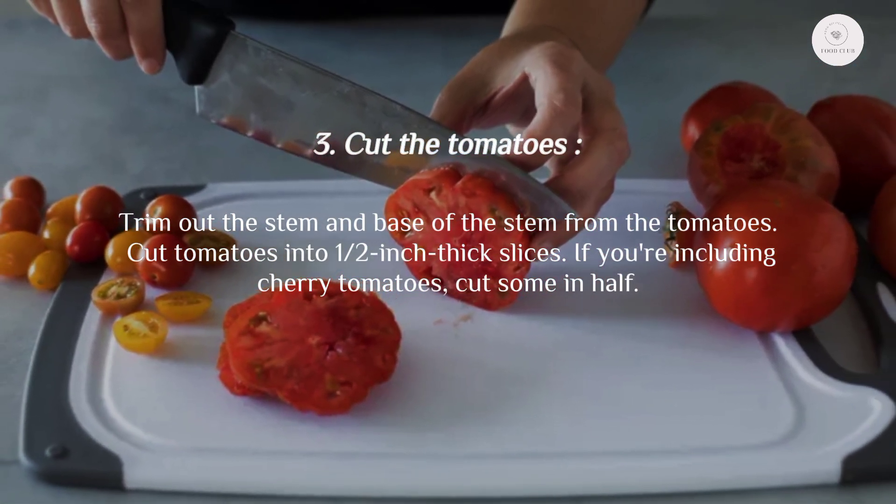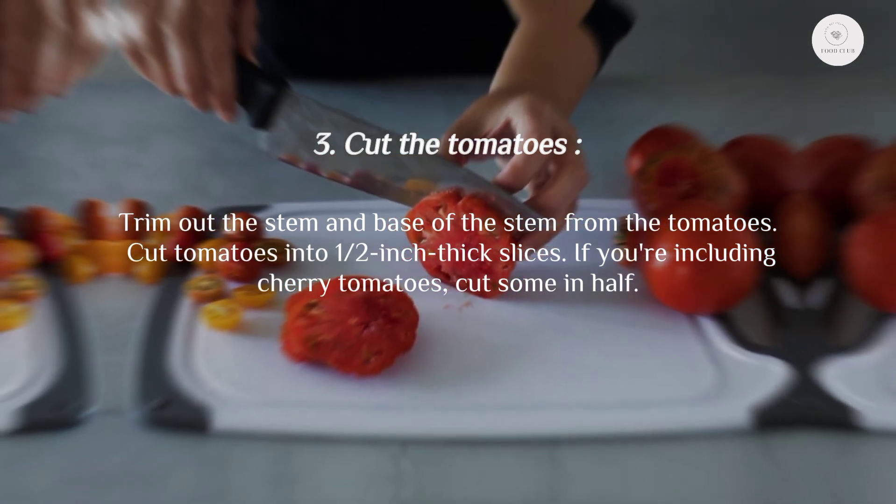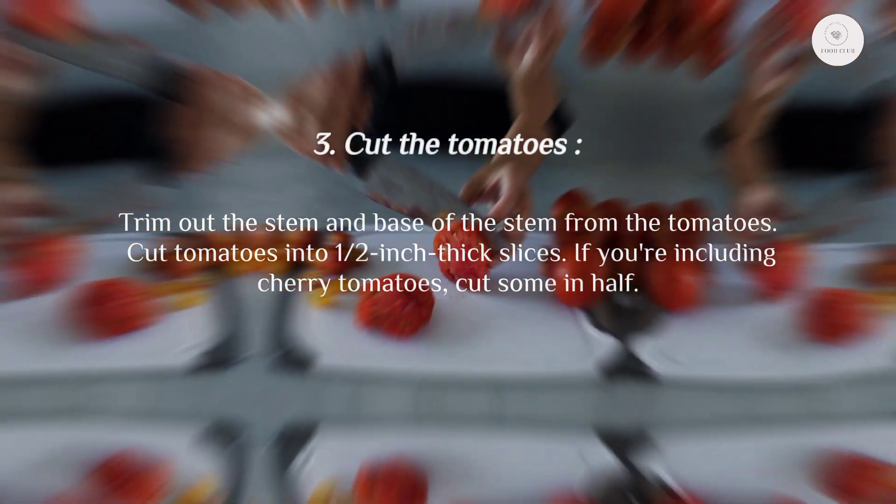Step three: cut the tomatoes. Trim out the stem and base of the stem from the tomatoes. Cut tomatoes into one to two inch thick slices. If you're including cherry tomatoes, cut some in half.